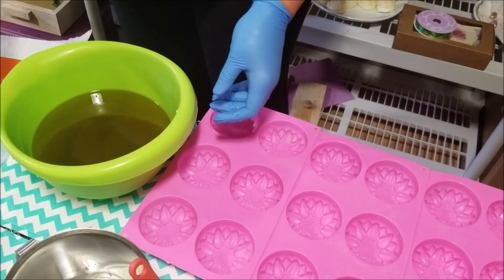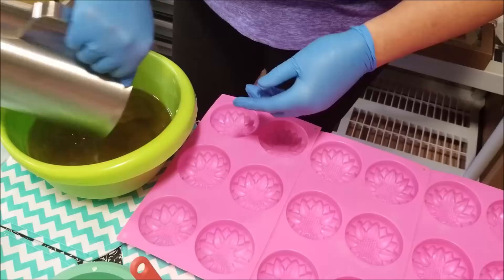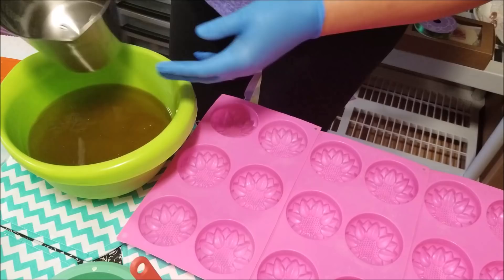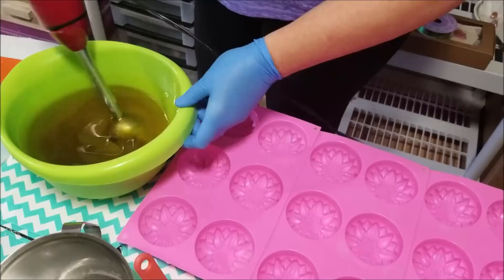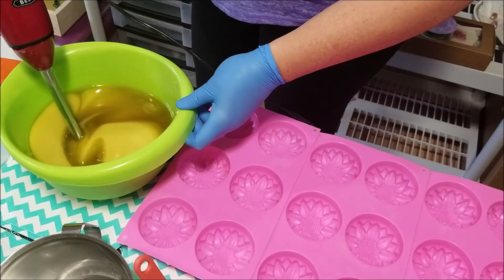Pour my lye in and get to blending. These are going to be nice sized bars — they fit in the hand well. I use this mold for my shampoo bars.